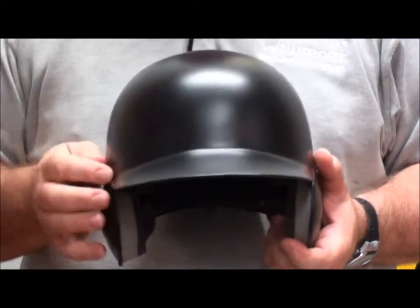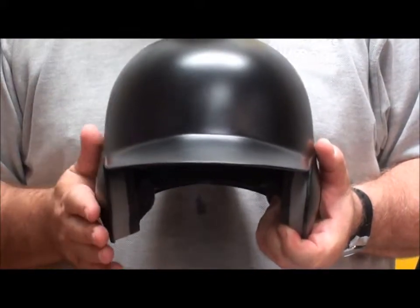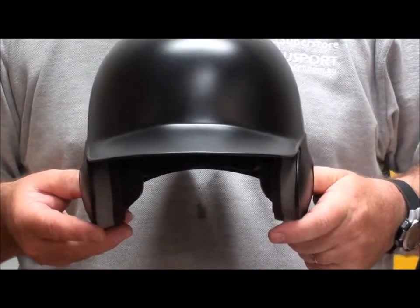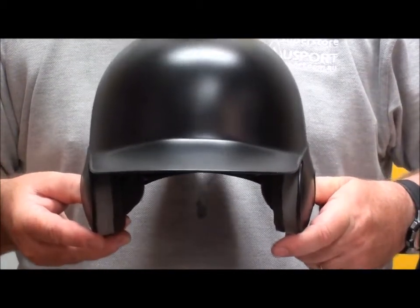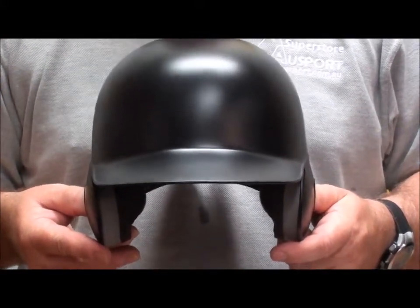One of the other really nice pieces of construction is the design. This is designed using straight ear construction, which means you're not required to grab the ears of the helmet and pull them out wide as you try to put it on your head. This helmet will slip onto your head and sit very comfortably, as long as it's the right size.